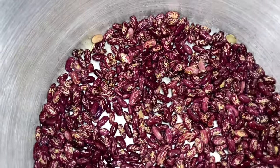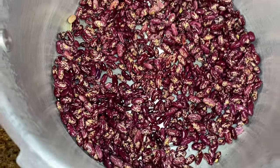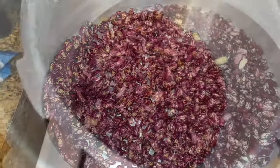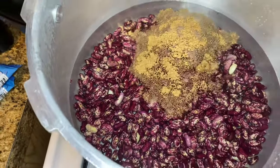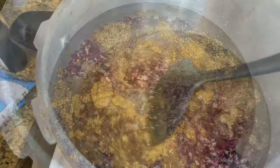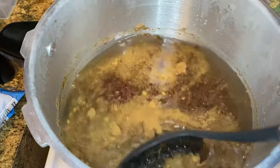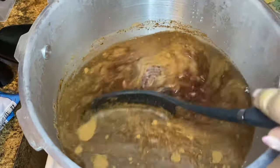I'm going to start off by rinsing my beans and then add them straight to my pressure cooker. I'm going to cover the beans with water — about two extra inches of water — and then add in my spices: a tablespoon of powdered cinnamon, two teaspoons of nutmeg, and a handful of cloves. I'll mix this up together and let it pressure cook for 50 minutes to one hour.